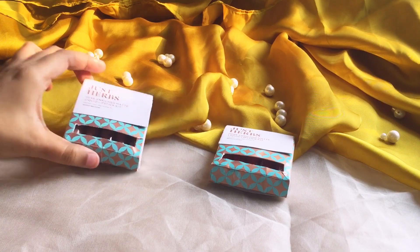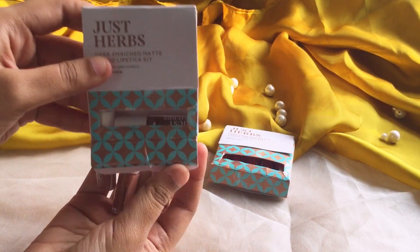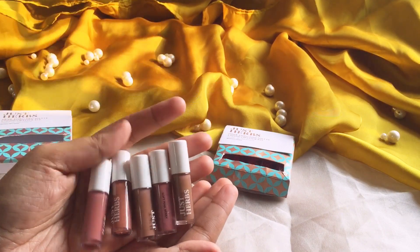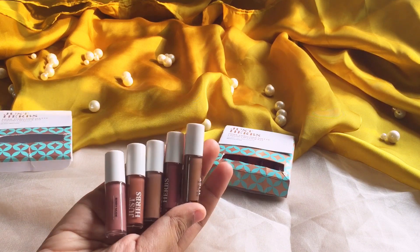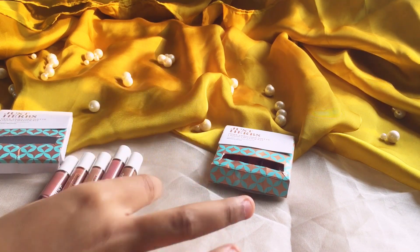Okay guys, so starting with the first one which is nude plus brown. So let's open it. As you can see here we have 5 mini lipsticks in different shades. So let's pick each one of them and swatch them.